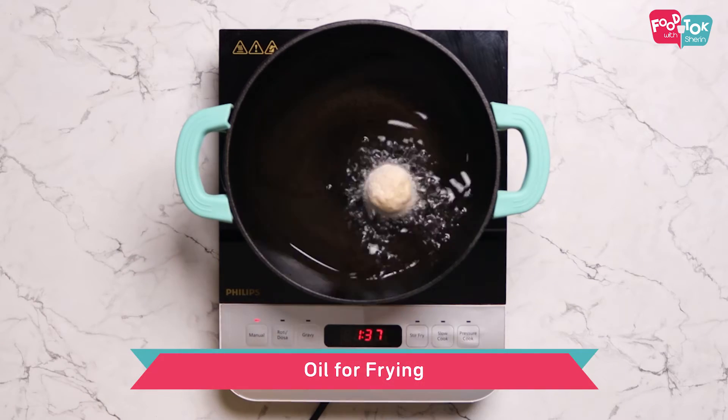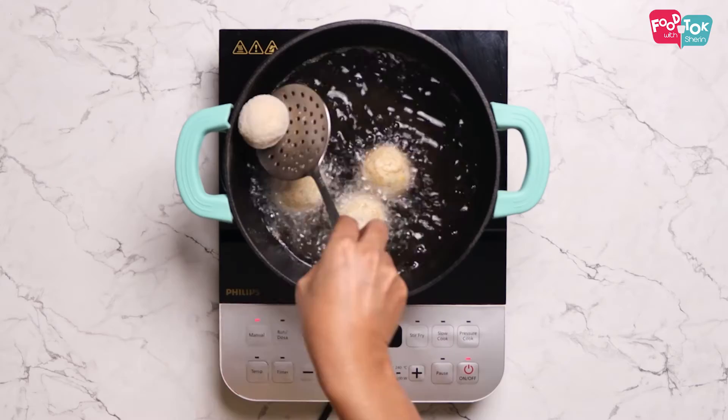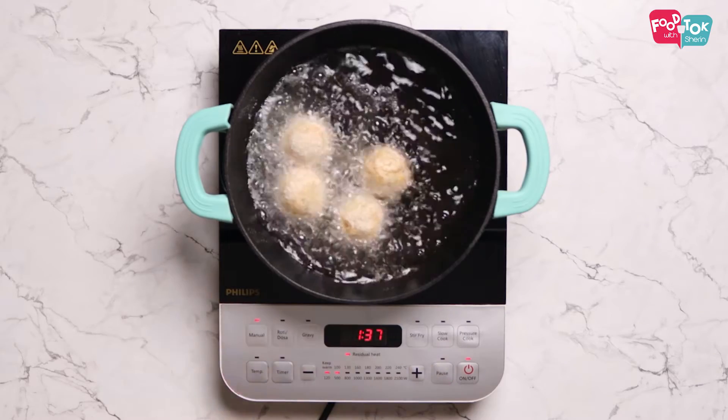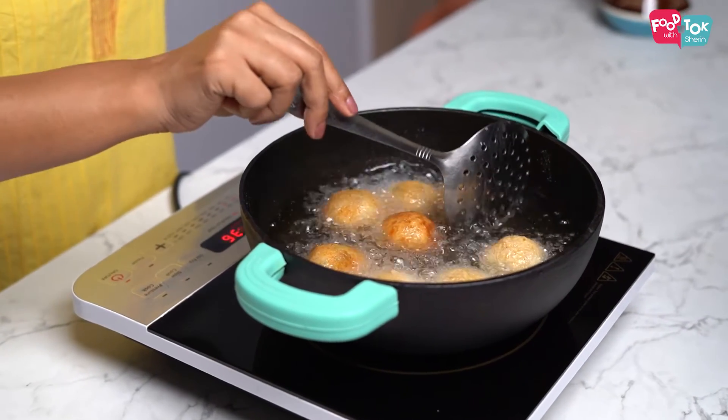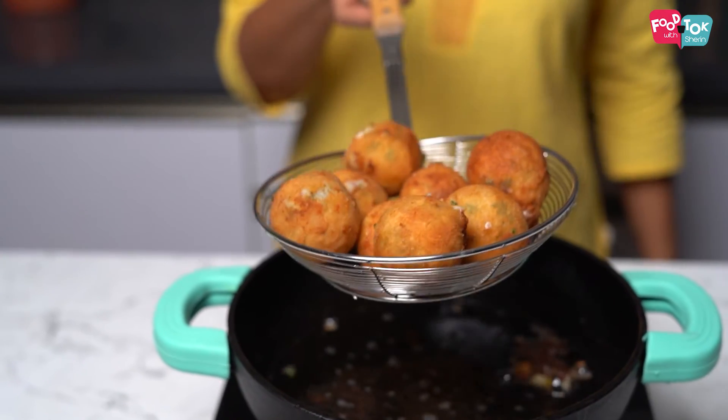The oil has already heated up, so let's now fry these until they are a nice golden brown colour. Cheesy corn balls are ready! Make sure you serve them hot with a side of some chutney or ketchup.